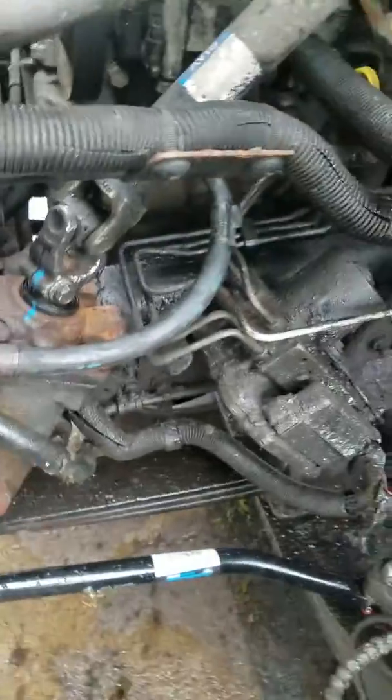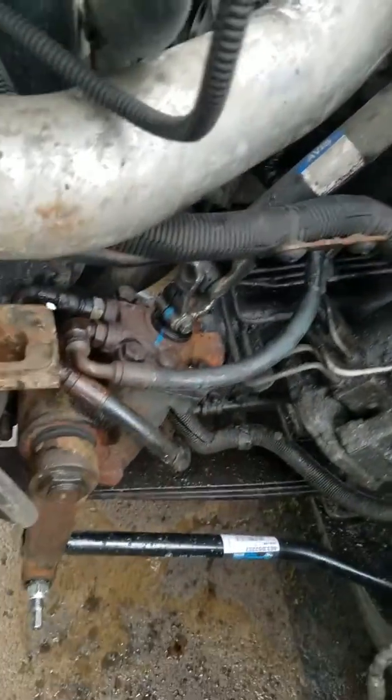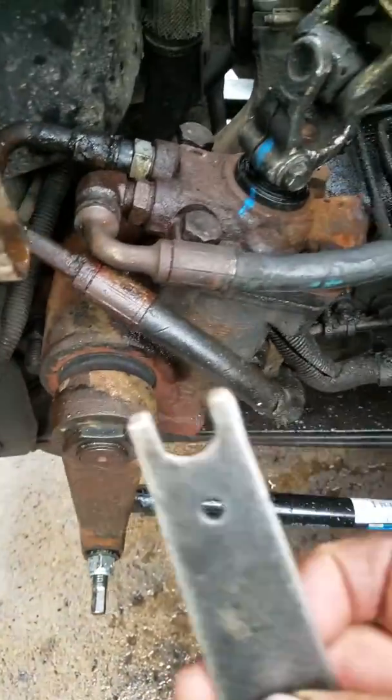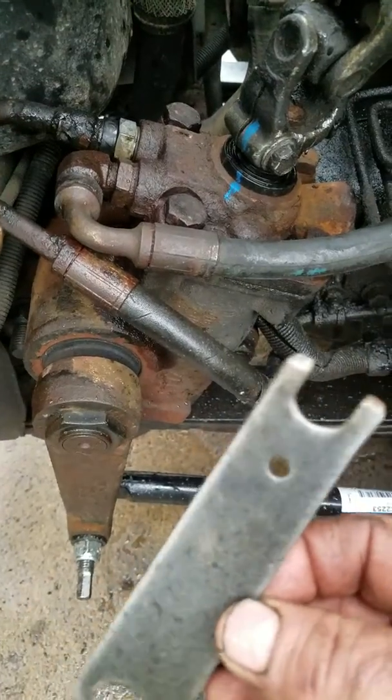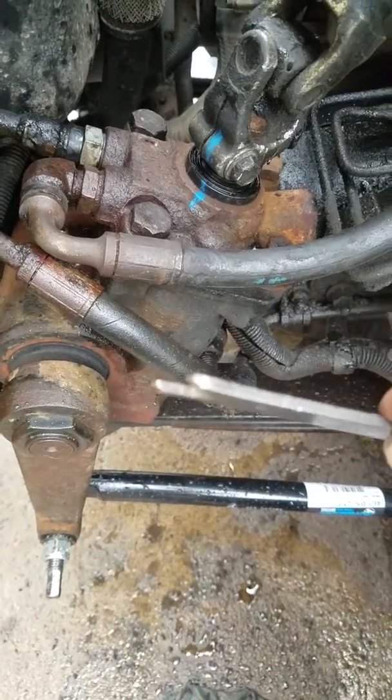This is a video on how to take apart the hydraulic lines off of the power steering pump on a 2004 Chevy Duramax. I made a tool out of my die grinder — you've got to sharpen the edges of the tool.